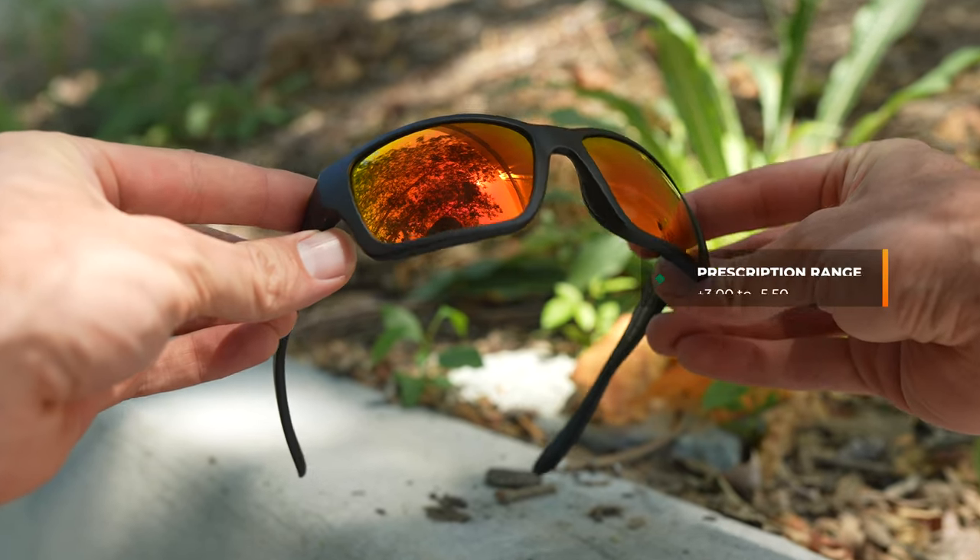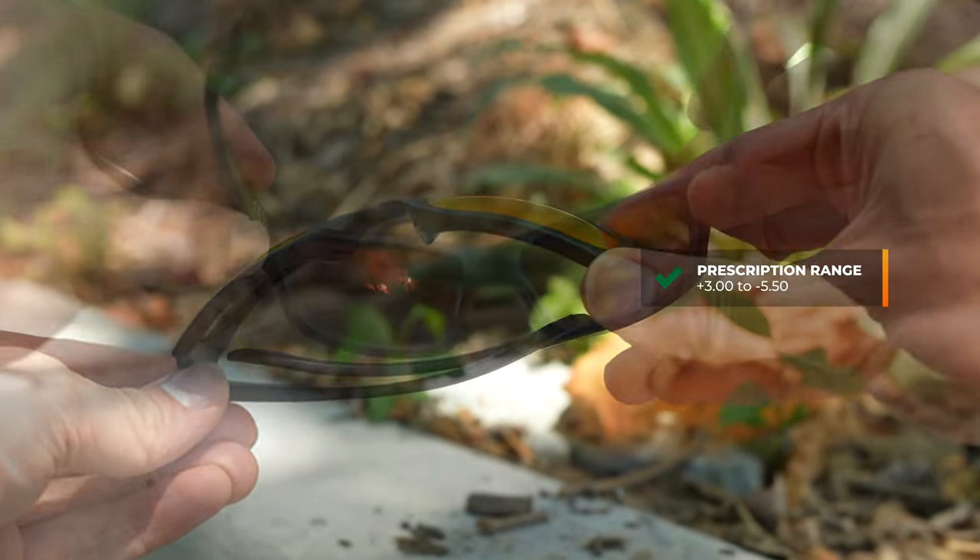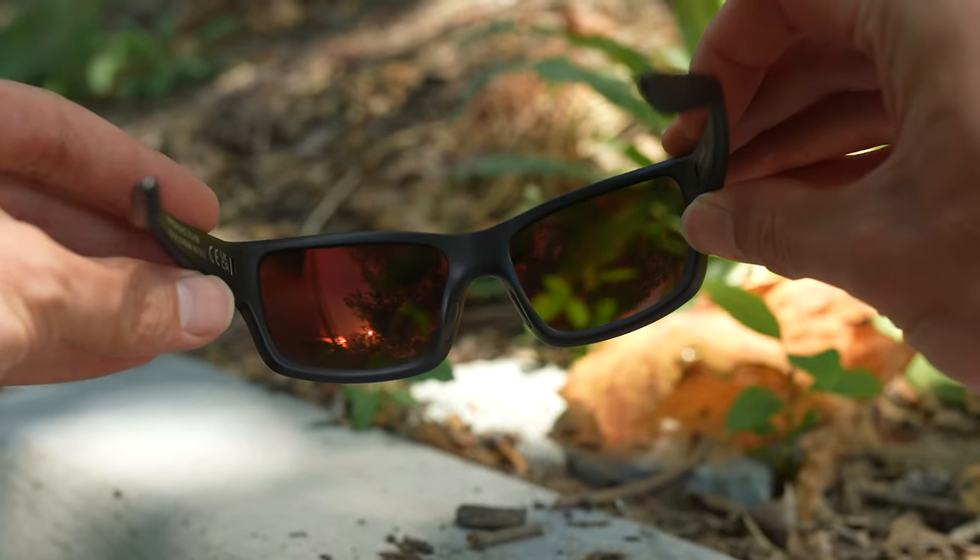This frame is an eight base wrap, and so when it comes to prescription, there is some limitation. You can get this in a plus three to minus 550 total prescription power. If you have questions about what that means, give us a call or shoot us a comment below. You can get it in Maui Jim's polycarbonate, evolution, or brilliant lens materials. And if you have questions on those materials, check out some of our other videos where we do an in-depth analysis of each. If you happen to need these in prescription, it is available in both single vision and progressive lenses.